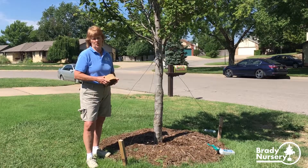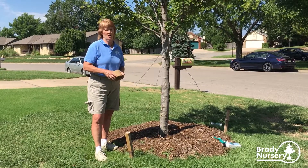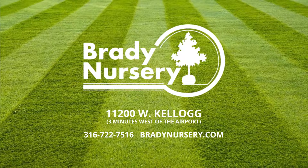If you have any tree needs or questions about tree care, you can contact our staff at Brady Nursery or come in. You can also visit us on Facebook or on our website at BradyNursery.com.